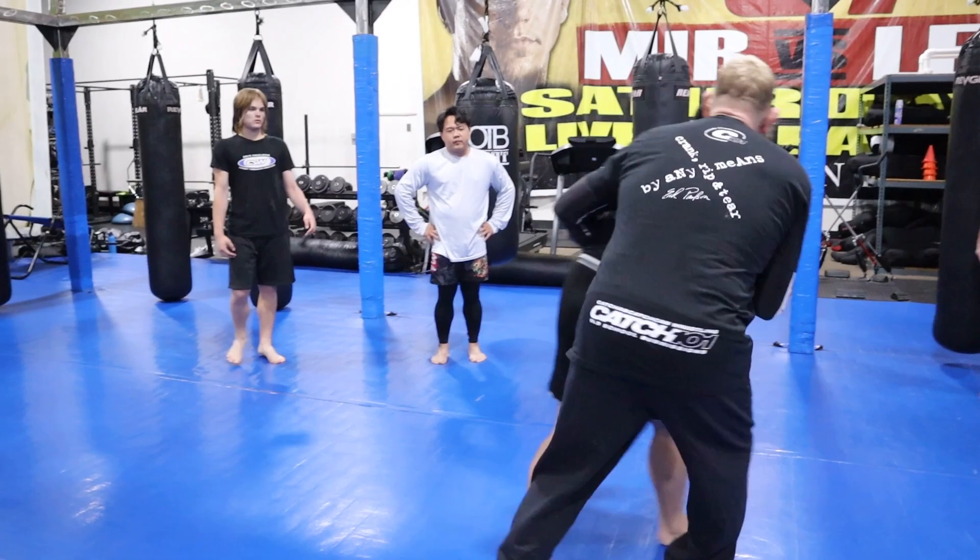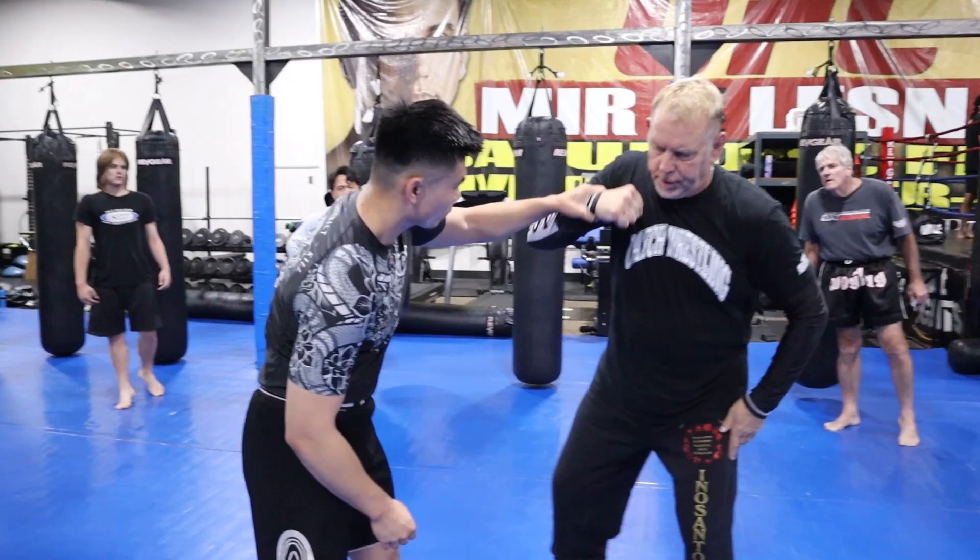Number three: he grabs your wrist — put it in your pocket. He grabs my wrist, put it in your pocket and drag it.